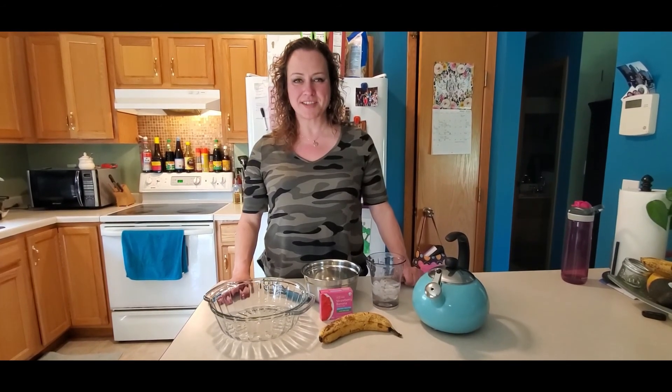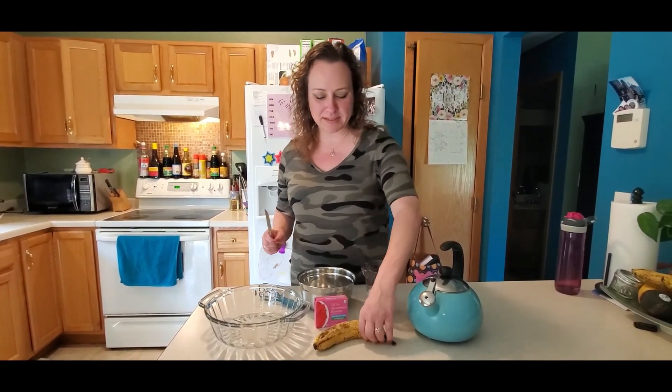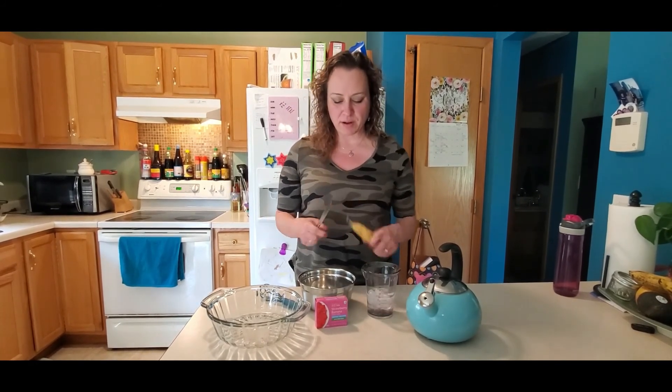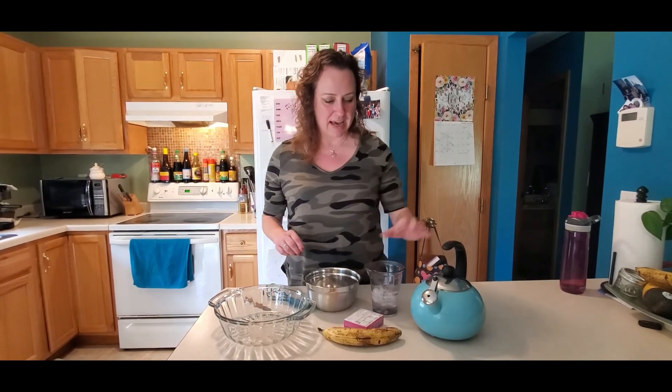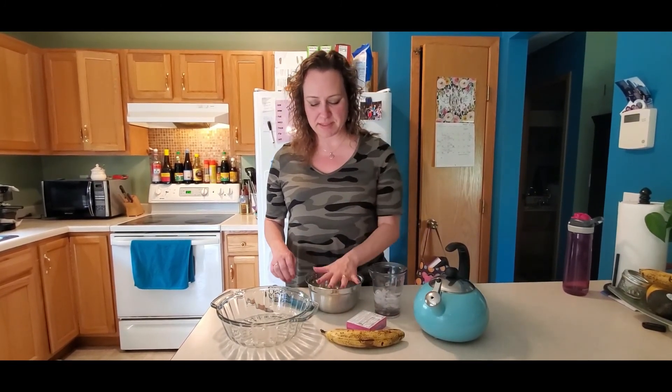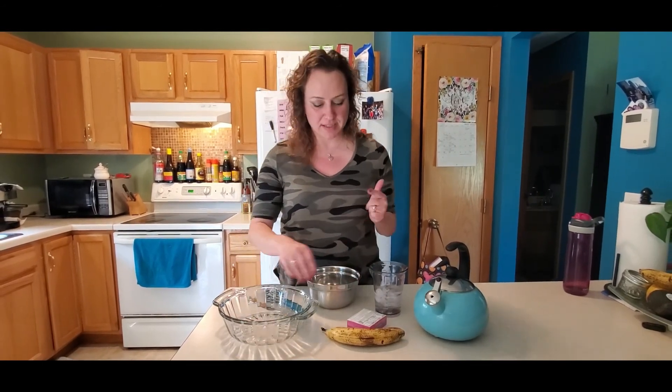Hi guys, welcome to Miss Angie's Kitchen. It is the last video of the school year and I'm excited and a little bit sad. To celebrate, we are going to keep it simple and keep it fun — we are going to make strawberry banana jello. I have strawberry banana jello, a banana, hot water, cold water, a mixing bowl, a whisk, and my jello mold.